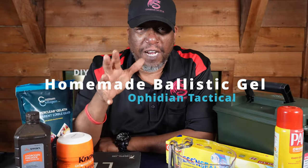Hi, what's going on 2A fam? Rizzo here, and today we're going to show you how to make ballistic gel. Alright, you excited about it? I am.